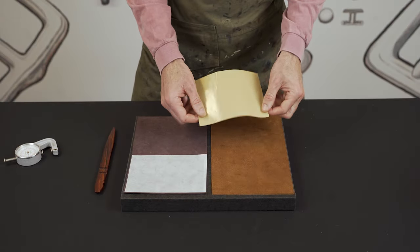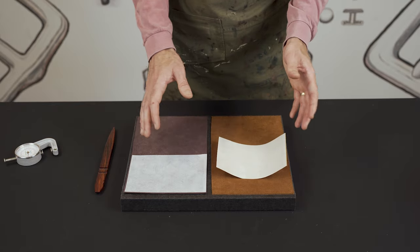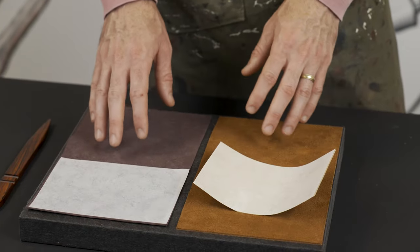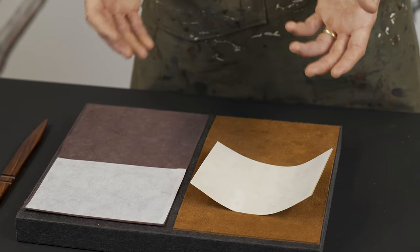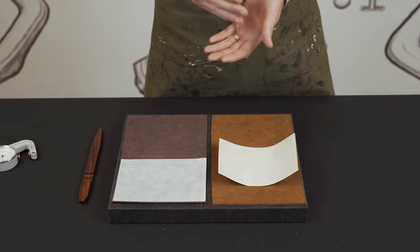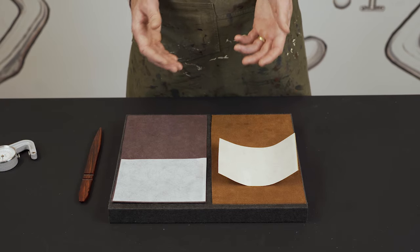This is our Carrazza Reinforcement Backer. This reinforcement is a single-side adhesive — it'll stick to leather, canvas, and fabric. Depending on your use, it does a few things: it's going to add structure, rigidity, and tear-proofing, should you need it on a fabric, for example.